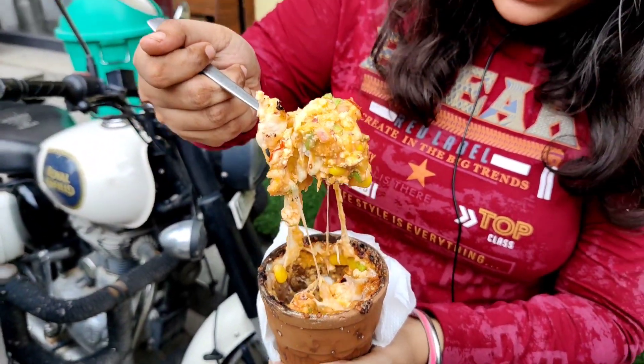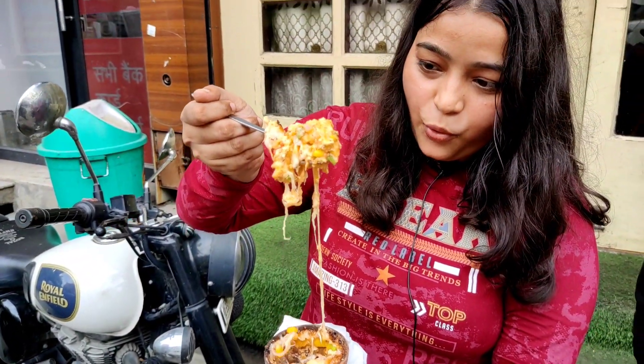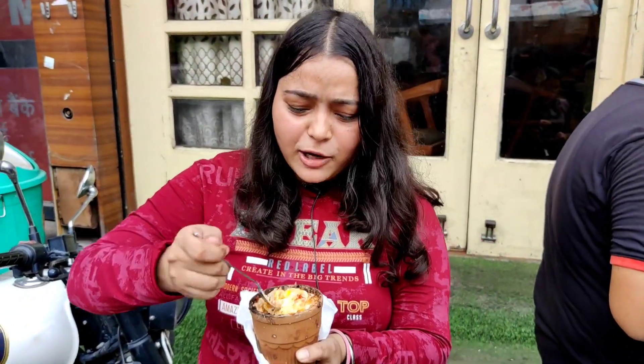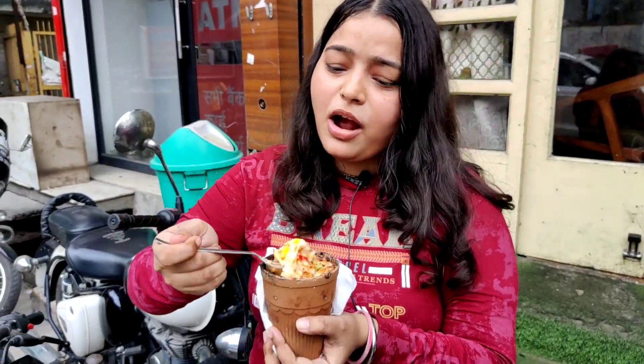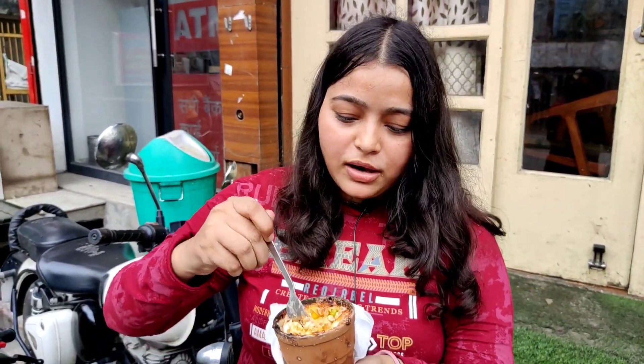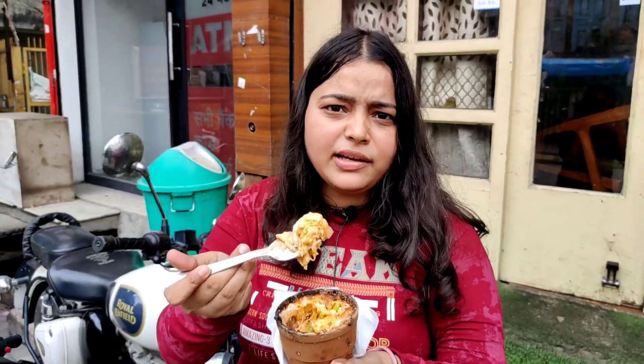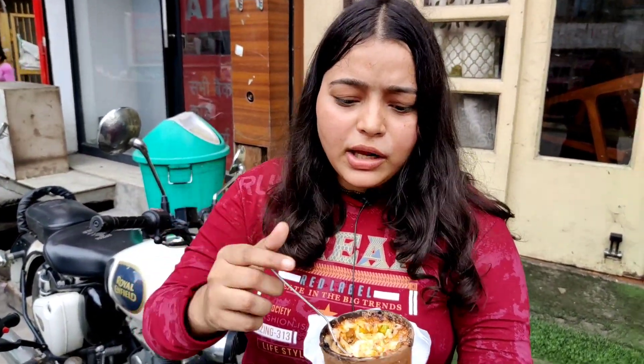Look at this — the cheese is stretching beautifully! It is very heavy and charming. You have to try it. This is very unique. If you have eaten something like this, tell me where you get such unique items. If you are enjoying this video, please like it. It is so unique — please support the growth of the channel so I can bring more delicious items to you.